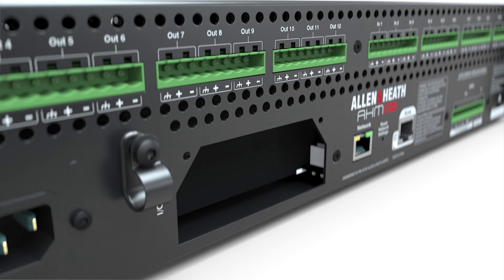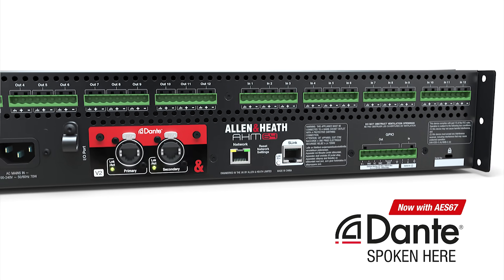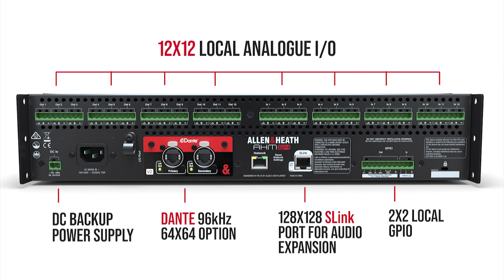The I/O port enables 64 by 64 Dante networking and more, and Allen & Heath's own S-Link protocol allows connection of up to 128 inputs and outputs.